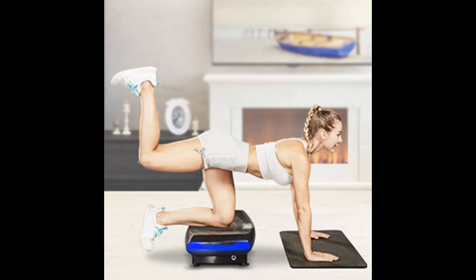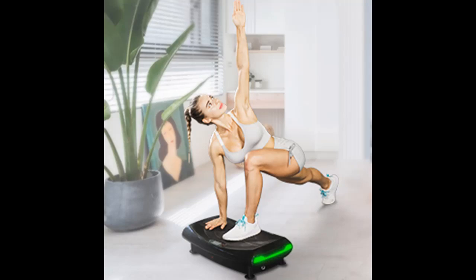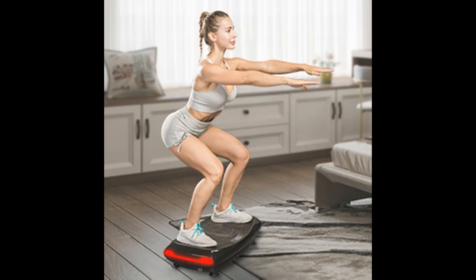We provide you with a wearable remote control, which lets you adjust speed and movement mode without stopping to exercise. With powerful triple motors, we can offer seven basic 4D vibration modes for great training.